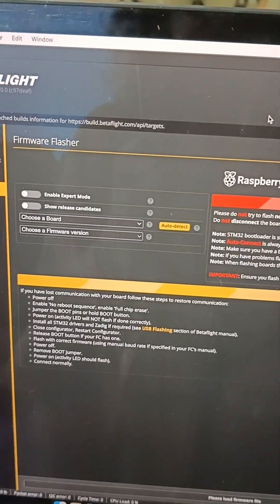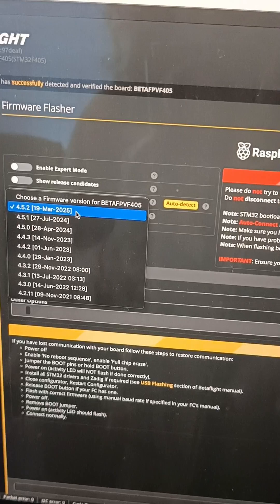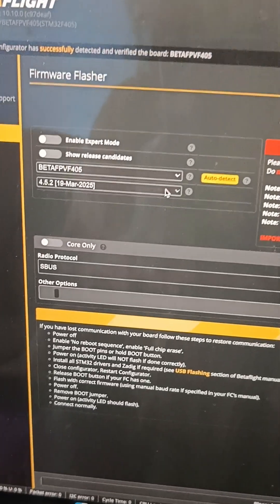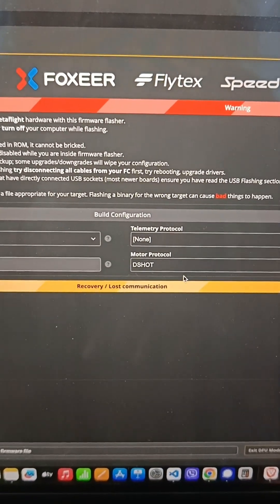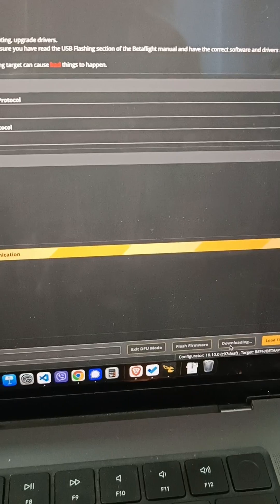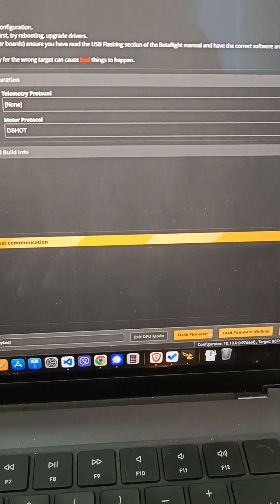Click the firmware flash button and click Auto Detect. We will use the latest version. Make sure the radio protocol is set to SBUS and the motor protocol is DSHOT. Then click Load Firmware Online, and then flash the firmware.